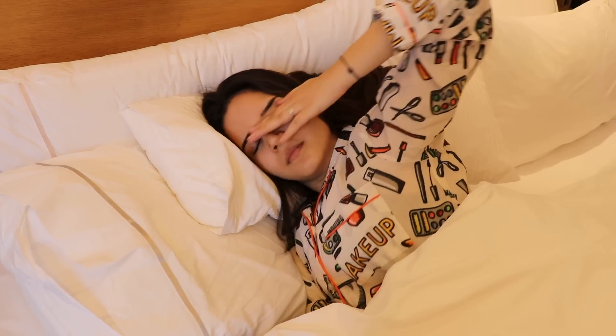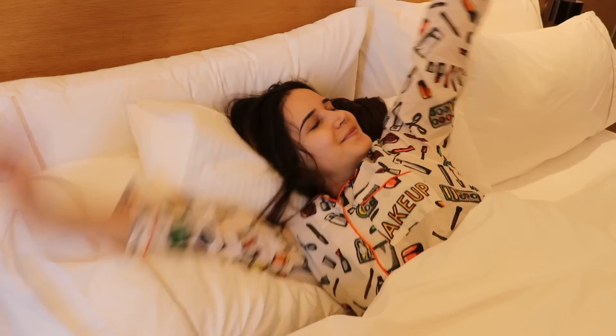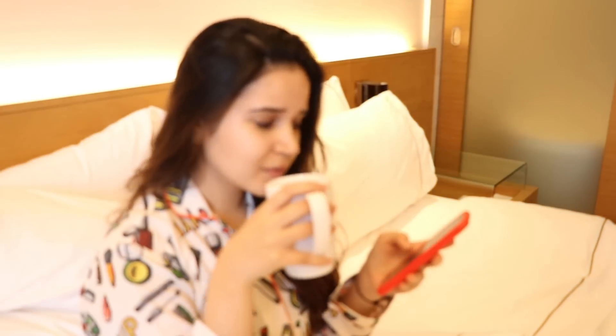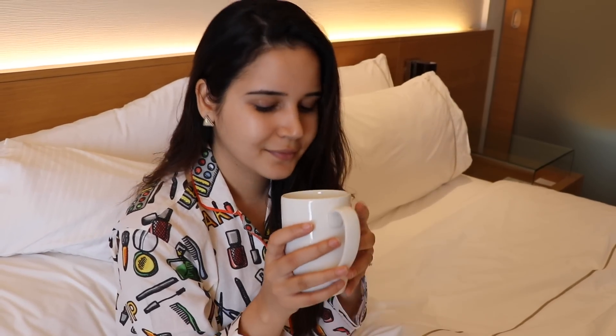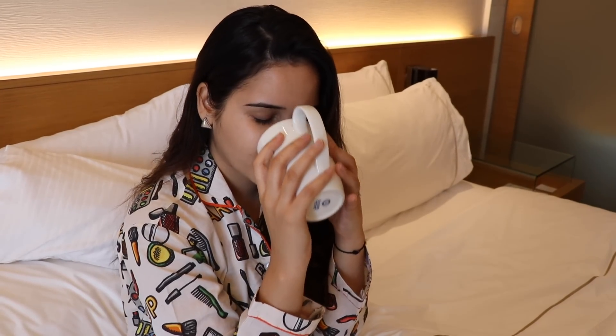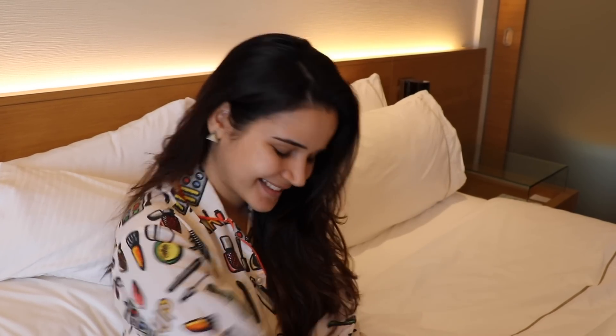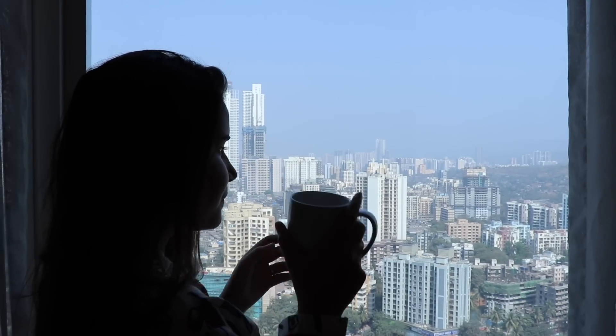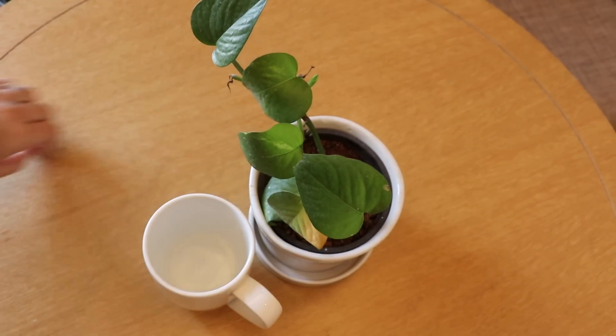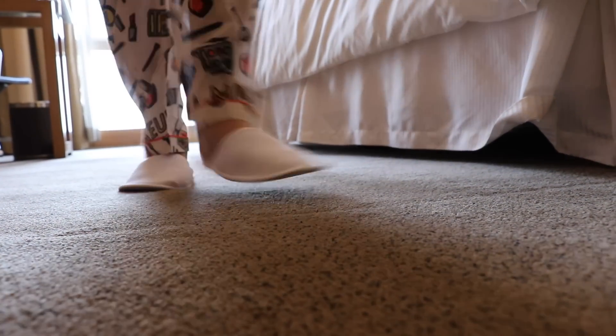Hello everyone, good morning! I hope you all are doing great and wish you all a happy Thursday. We all know we have to take care of our skin, but we also know it's not possible to do a lot of steps every day. So come on with me today — I'm sharing this basic skincare routine which everyone must follow, just a few easy steps.